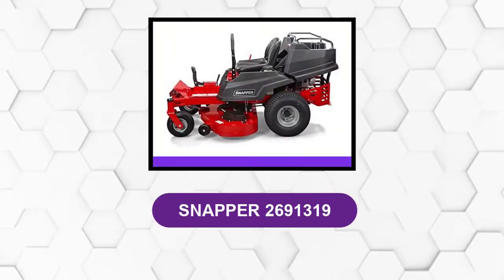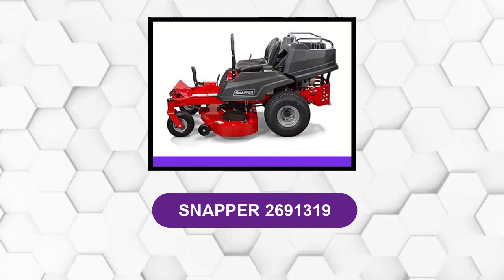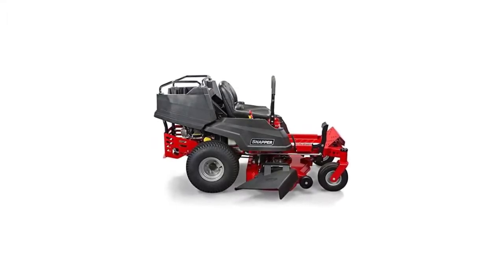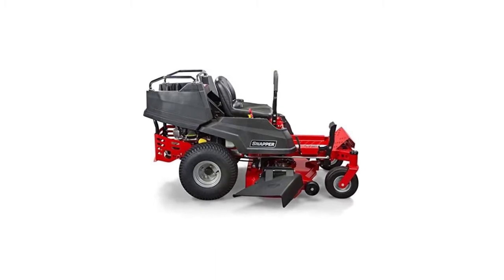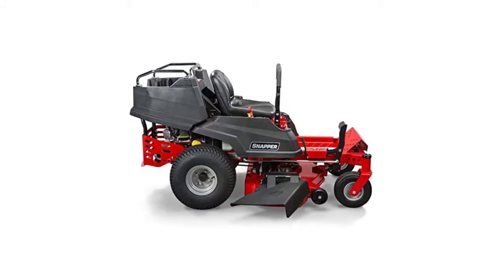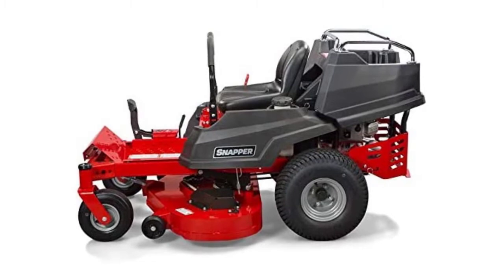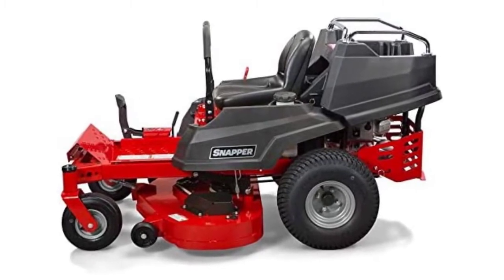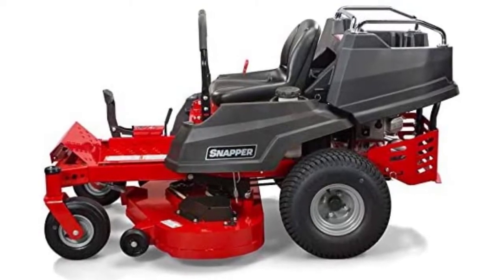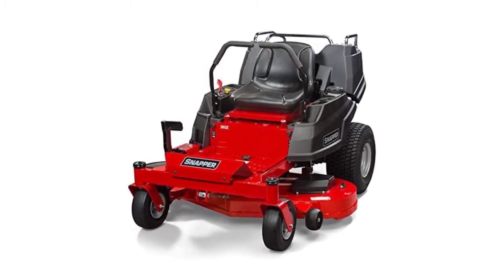At number 3: the Snapper 2691319. This mower is a multifunctional machine that can work beyond its purpose of cutting grass. It comes with a rear bed, allowing the mower to double as a cargo vehicle that you can use when you need to transport heavy sacks of soil or fertilizer around your lawn. With a 50-pound capacity, it can be a helpful machine for those who love to work on their lawns. The model uses the well-known Briggs and Stratton Professional Series engine, highly recommended by professionals due to its longevity that can last for years.